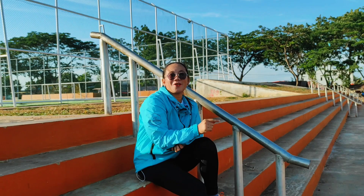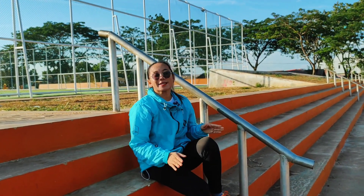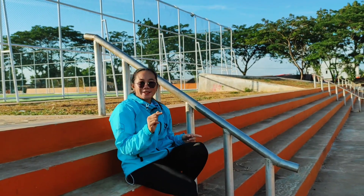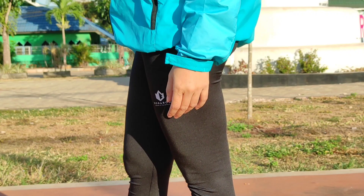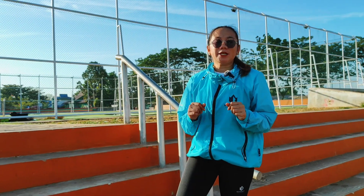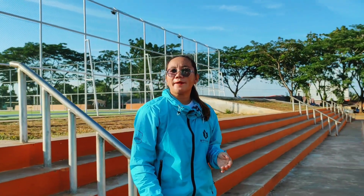Kurang lengkap rasanya kalau tidak membahas bagian bawah. Saya juga menggunakan legging atau celana legging dari Bogabo. Ini adalah compression pants dari Bogabo, berbahan spandek yang hygiene, quick dry, dan stretch. Bahannya melar seperti ini, dan bahan spandeknya adem banget.